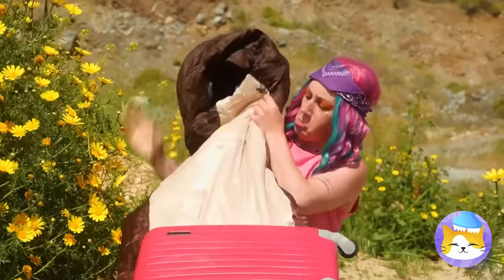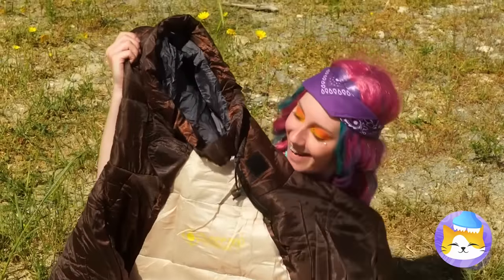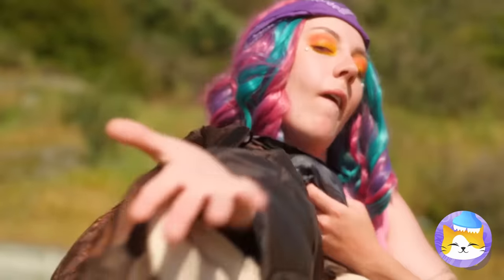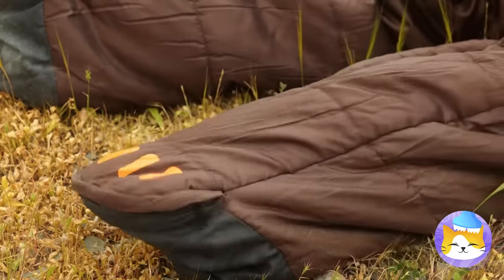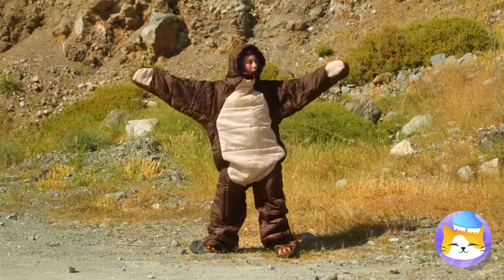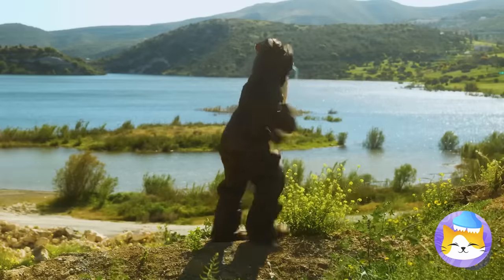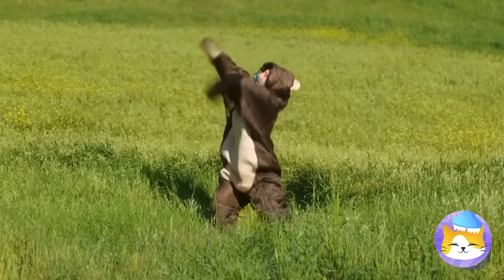Let's see what else is in here. It's a sleeping bag you can practically wear. Just remember to zip things up nice and tight. And just think — this bear costume might scare off predators.